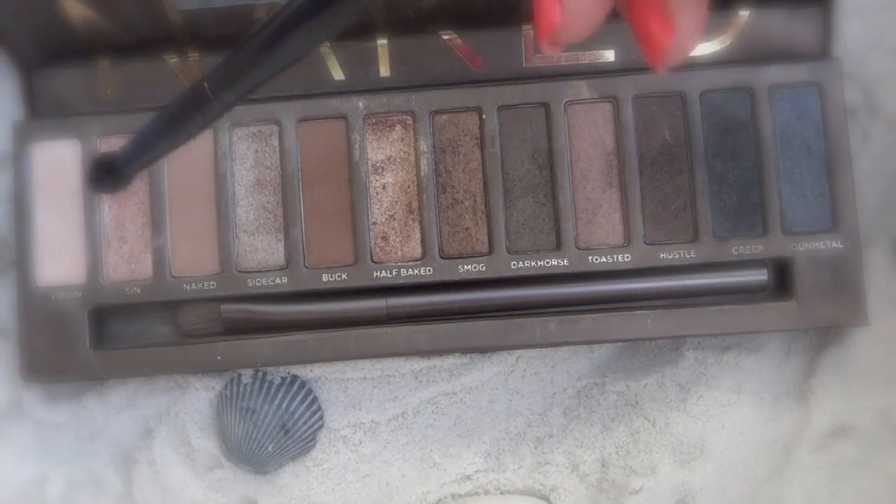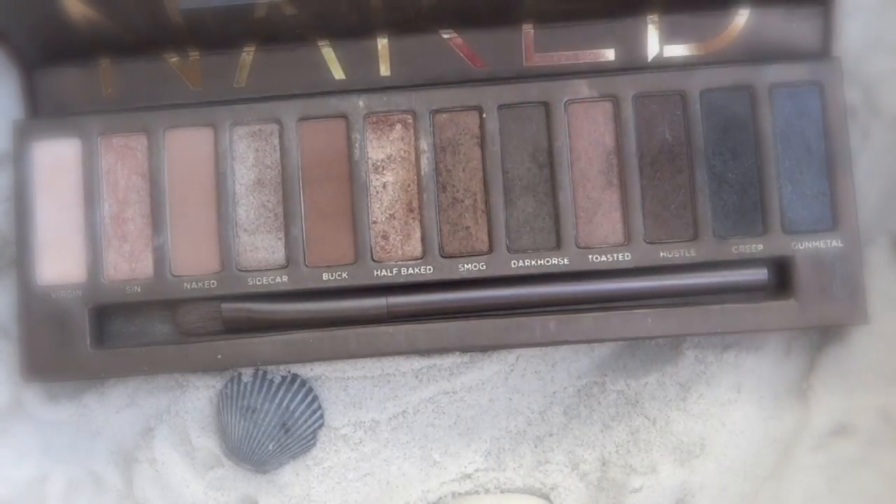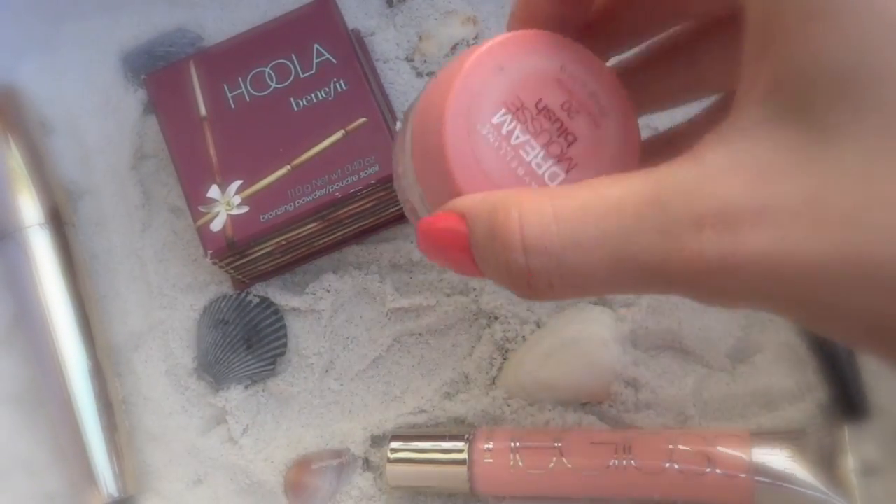Now I'm taking Sin by Urban Decay on a fluffy blending brush and applying this all over my face to highlight my cheekbones and my forehead. For blush, I'm taking the Maybelline Dream Mousse Blush in Peach Satin and applying this just to the apples of my cheek.